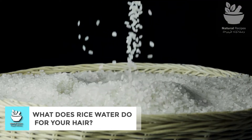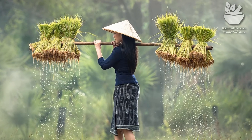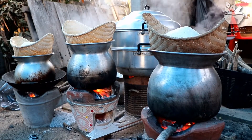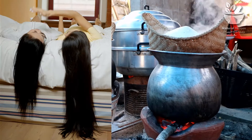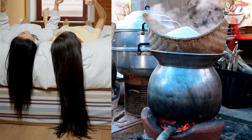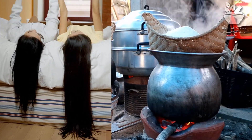What does rice water do for your hair? Women in China, Japan, and Southeast Asia have used rice water as a hair treatment for centuries. But does rice water have any scientifically proven beauty benefits? Rice water is the starchy water left over after rice is cooked or left to soak. It is thought to make the hair smooth and shiny, as well as help it grow faster. This video looks at the beauty benefits of rice water hair treatments and whether scientific research backs up the purported results.